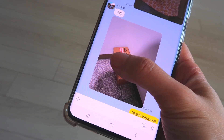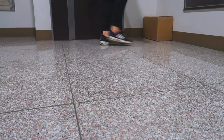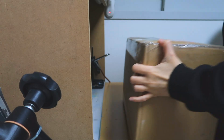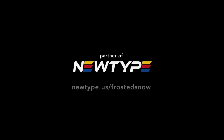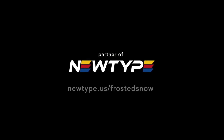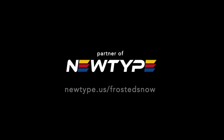Look at this message Cookie just sent me. It's here! Newtype is a fast and reliable source of Gunpla paints and tools shipped internationally. Purchasing with my affiliate link newtype.us/frostissnow also helps support me with a small commission.